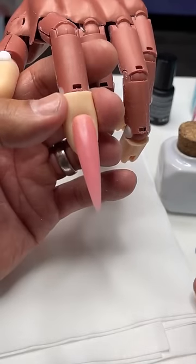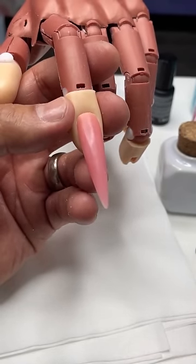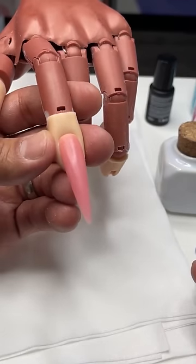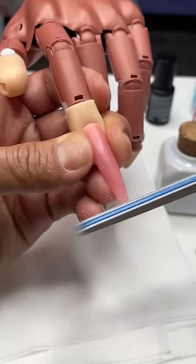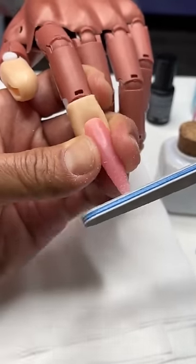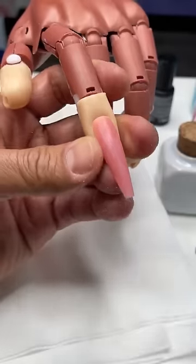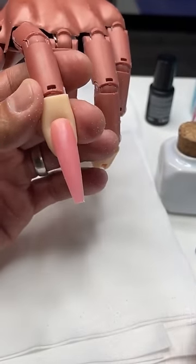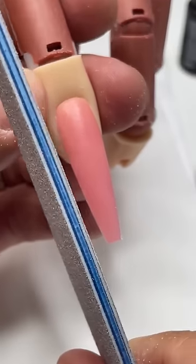So if we wanted to transform this into more of a coffin-shaped nail, then what I would do is I would come in and basically square off the tip. Technically what you could do is you could build a really long stiletto and then shorten it out. So what I want to do now is I want to kind of straighten the edges.